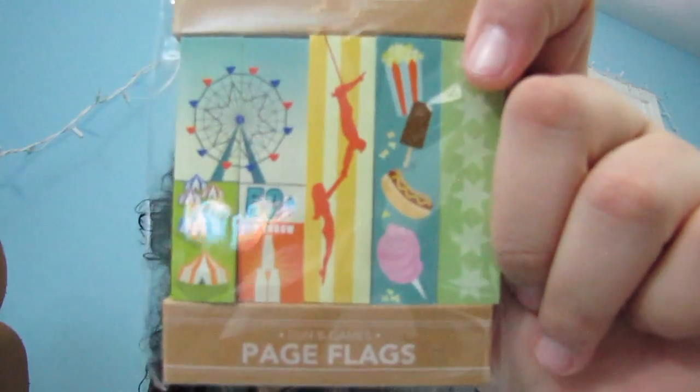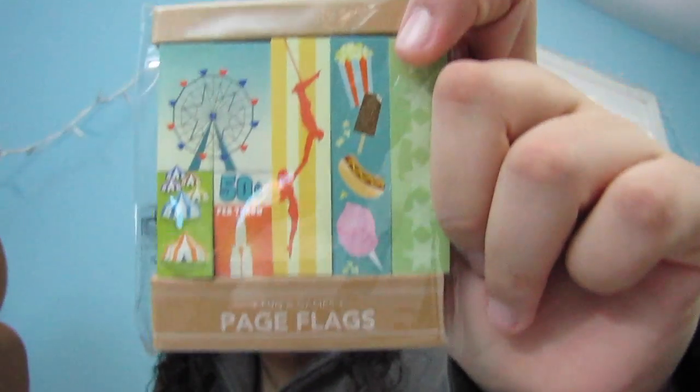Next we have page flags. Oh my gosh, I'm so happy — I've been meaning to buy page flags for books and school and stuff like that, so I'm so glad these come with it. These are so cute. I'm so happy!